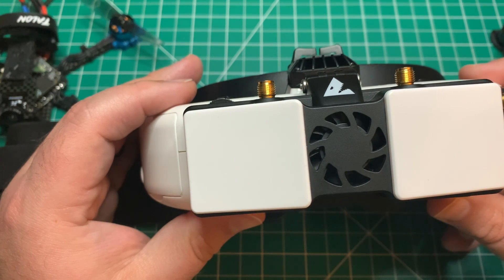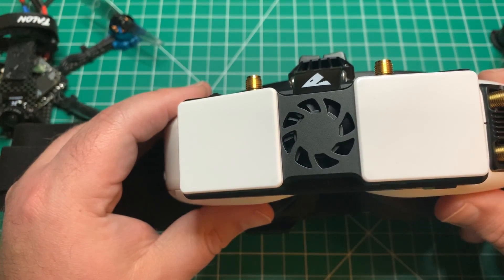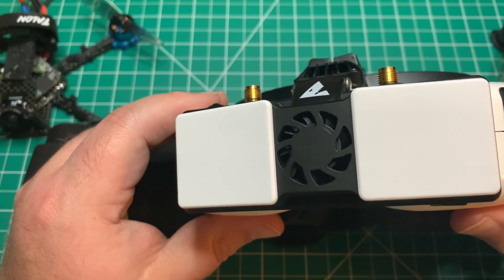Unplug the power to the VRX and then repower it. If everything worked correctly, you should see the SharkBite logo and then get the scanning screen.